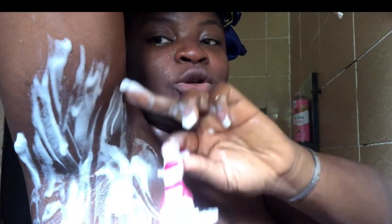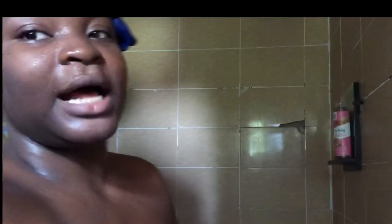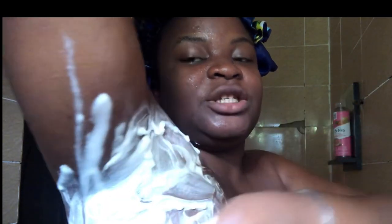If part of your armpit hair goes upward, you shave upwards in that direction. There are also some hairs located at the edges that are very stubborn and easy to miss. For those edge hairs, shave inwards to pick them up. Always feel free to reapply your shaving aid when you need to.